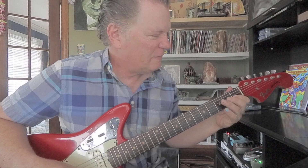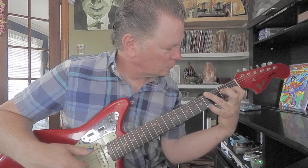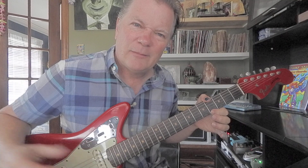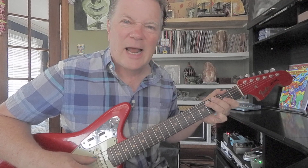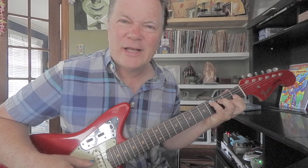Now we're up to A flat. I have a little trouble — that was hard to stretch — but you don't have to play them all at the same time. So it'll be fourth fret on the first and sixth strings, first fret on the third string. Now we're on D flat: fourth fret fifth string, and second fret second string.